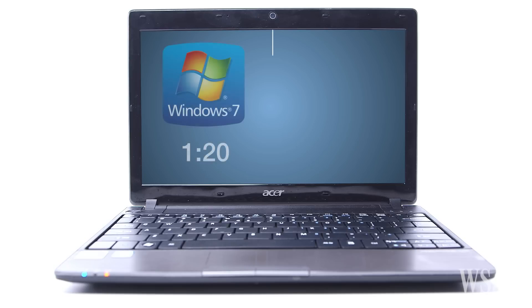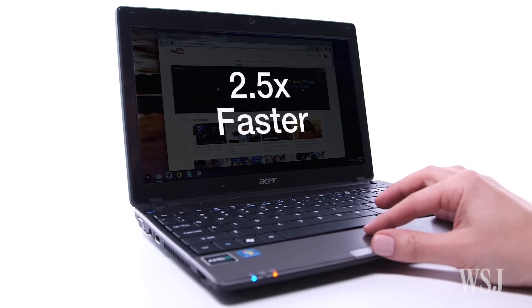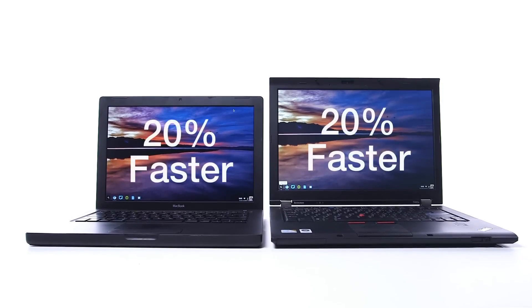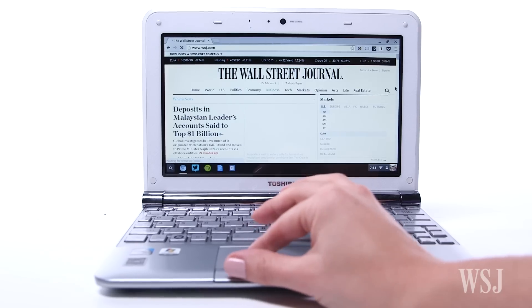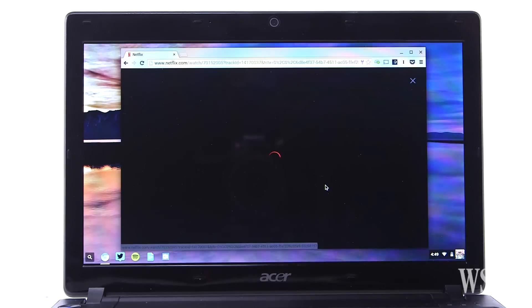I tested it on five different laptops and was amazed at how well most of them worked again. The operating system is simple to use, and the hardware, like the trackpad and keyboard shortcuts, just works. This Acer took 1 minute and 20 seconds to boot up with Windows 7 — now it takes 30 seconds. When it came to web browser performance, this Acer was 2.5 times faster. This 10-year-old MacBook and this ThinkPad were 20% faster. Sadly, this Intel Atom-based Toshiba netbook wasn't any faster.